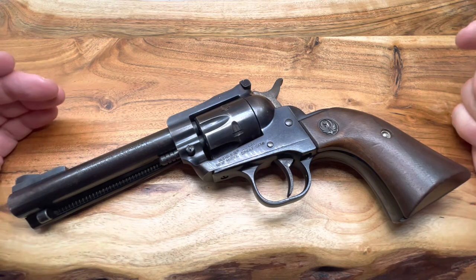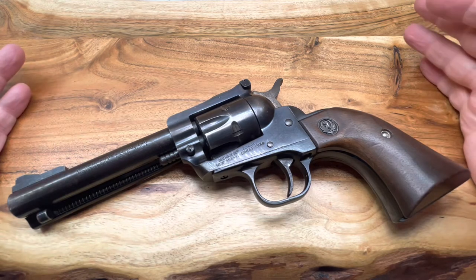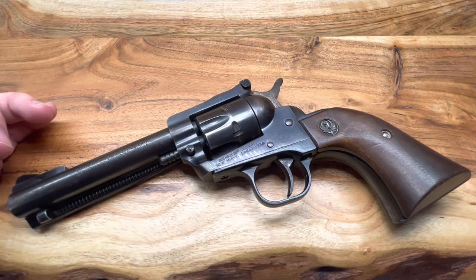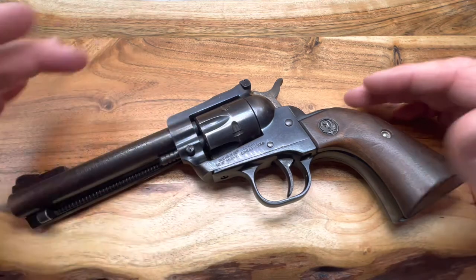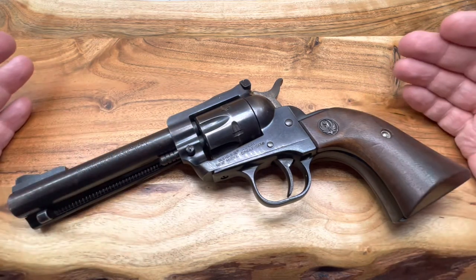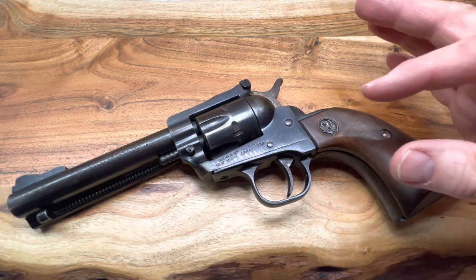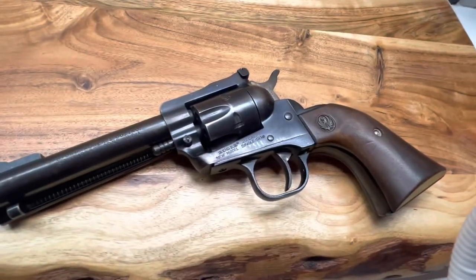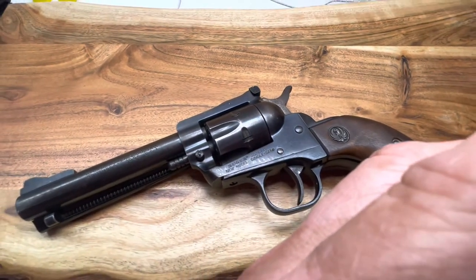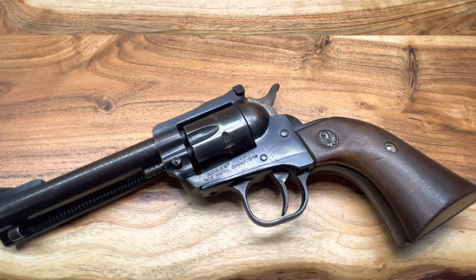The Ruger Single Six — these came out in the beautiful year of 1953, June of '53 if I remember right, and they've been around ever since. They typically make these with a long rifle cylinder. This one is a long rifle cylinder, but usually you could buy it with a .22 Magnum cylinder, and the magnum cylinder will come in a small little felt bag or something along those lines.